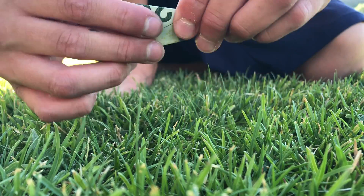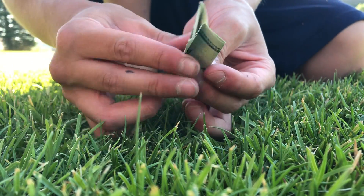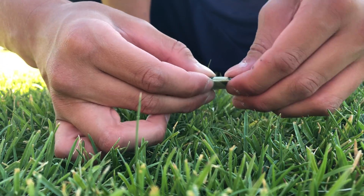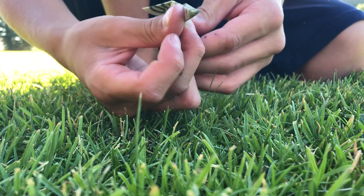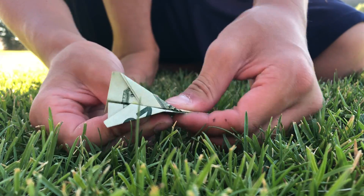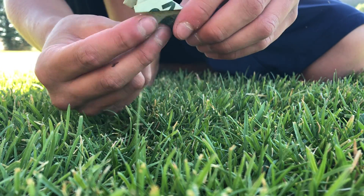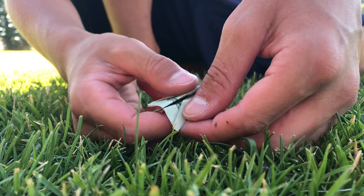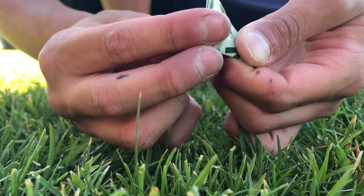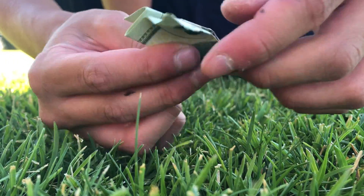Then you do the other side like that - you can go down farther, whatever you want. If this doesn't work I'll put it down farther too. Then you want this end right here - you want to fold that in, so you fold it like that.